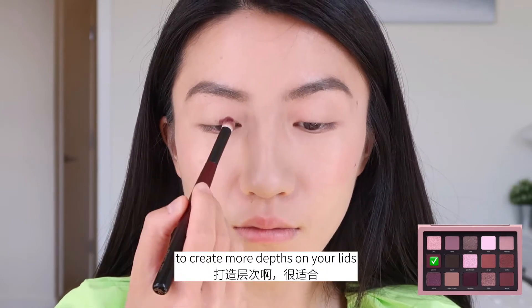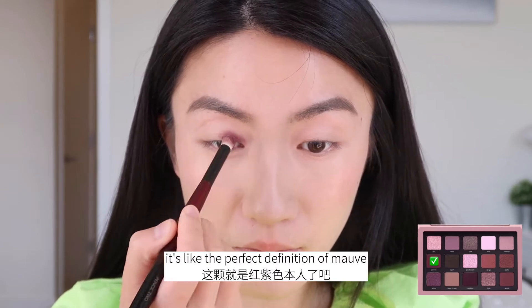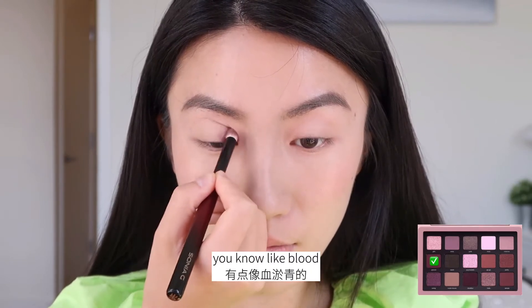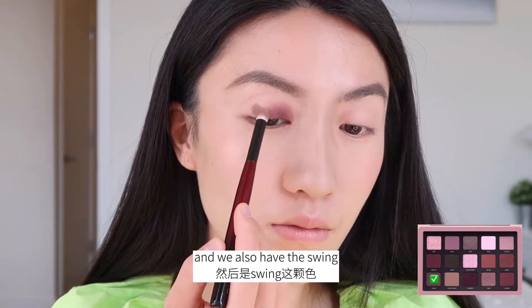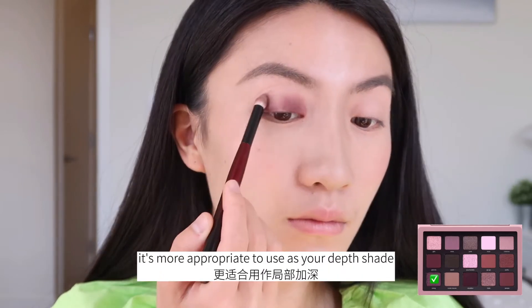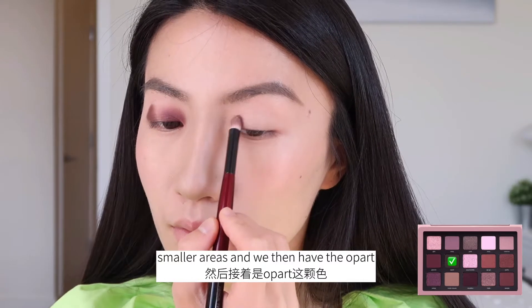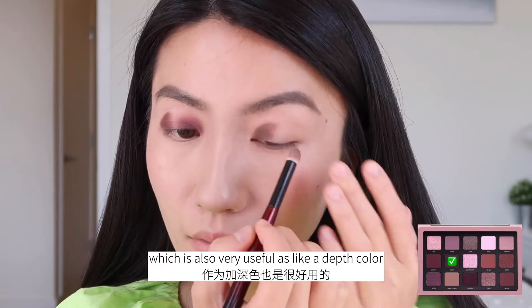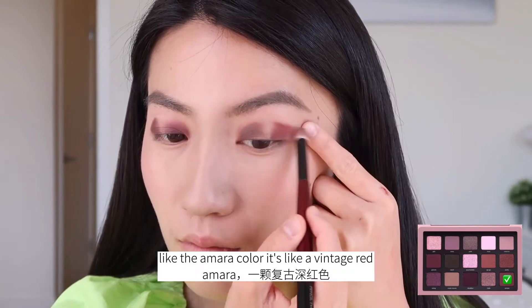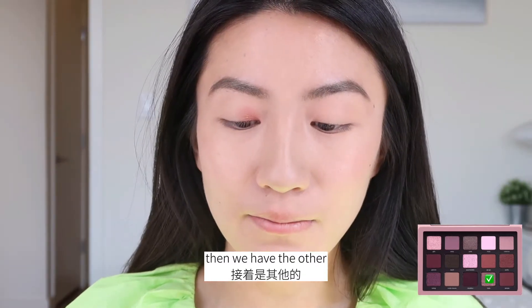These are the first layers of base colors. Then we have the depth shades where you use them on your outer thirds to create more depth on your lids. First we have Groove — it's like the perfect definition of mauve, purple-red. You have to use it appropriately, otherwise it's like a blood stain because it's that kind of color. We also have Swing — it's a metallics, a pure purple metallic, more appropriate to use as your depth shade in smaller areas. Then we have Apart — the brown color, very useful as a depth color, eyeliner, or smoky color. And we have Amara — like a vintage red, darker than Rebellion, a warm red.